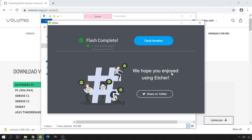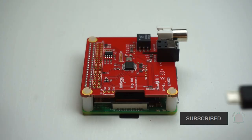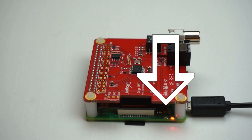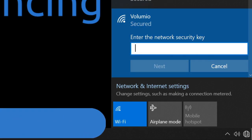Once it finishes writing to the SD card, it is time to boot up the Raspberry Pi. Insert the SD card into the slot on the back of the Raspberry Pi and plug in the power adapter. Be patient as the boot process could take some time. Pay attention to the green light — when it stops flashing, you should be good to go. If the Raspberry Pi has a wireless card, Volumio will create a wireless hotspot. The name of the hotspot is Volumio and the password is Volumio2.